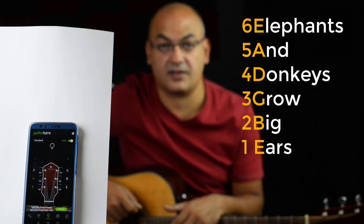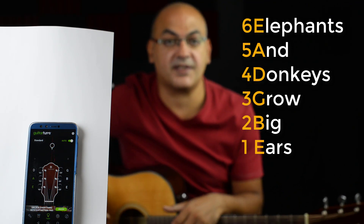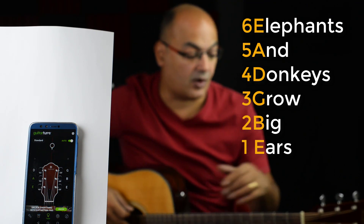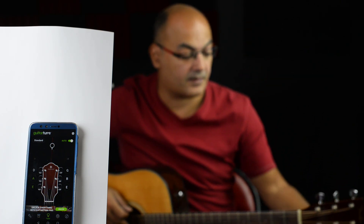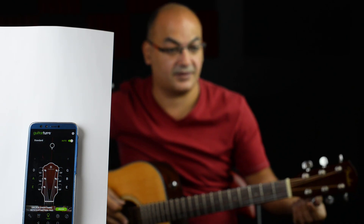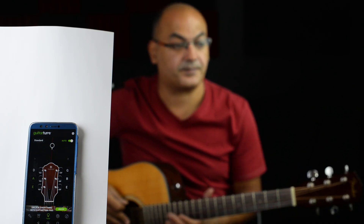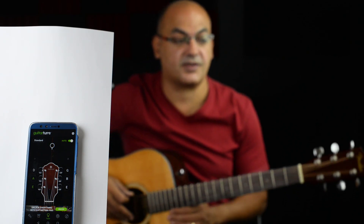Elephants and Donkeys Grow Big Ears. We start on the sixth string, which is E. Now I'm going to detune the strings — okay, now they are all messed up. We're going to start from the elephant, so I'll play the E, which is the sixth string.